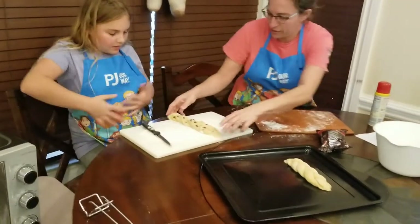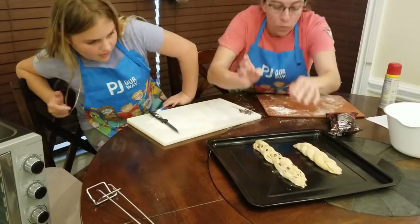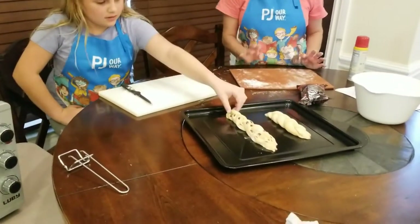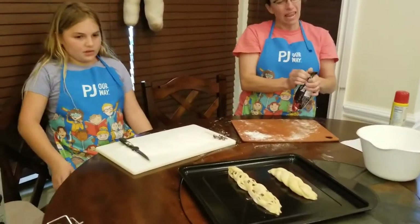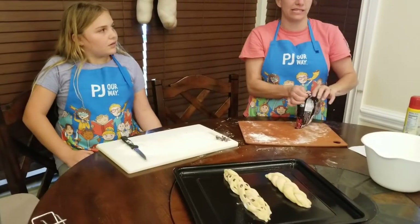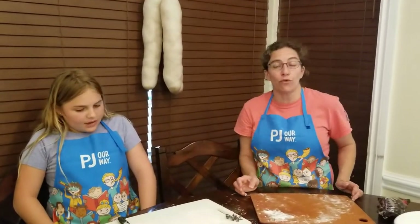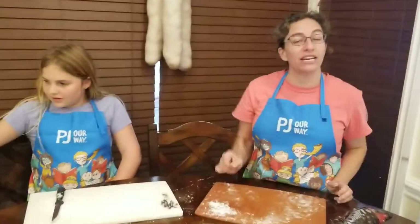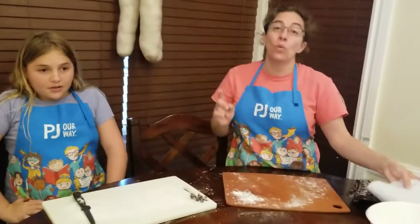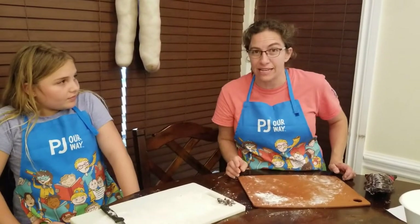We're going to move the challahs onto the baking sheet. Then we need to cover them for another 45 minutes or so to let them rise again. We'll use a dry towel this time so the wet doesn't affect the ingredients. We're going to let ours rise for 45 minutes — you do the same — and we will meet back here to put it into the oven. Make sure you preheat your oven near the end of the 45 minutes to 350 degrees. We'll see you soon!